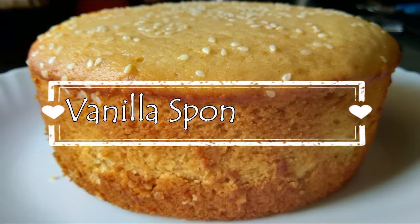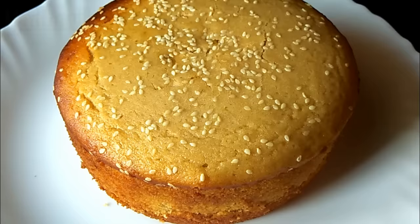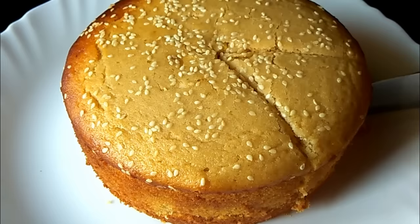Hello friends! Today we will make vanilla sponge cake, which is made without egg and without milk — a very healthy cake. I am Mahathri from Mahathri's Kitchen. Welcome to all of you. Today we will make vanilla sponge cake which is super soft, moist and spongy.